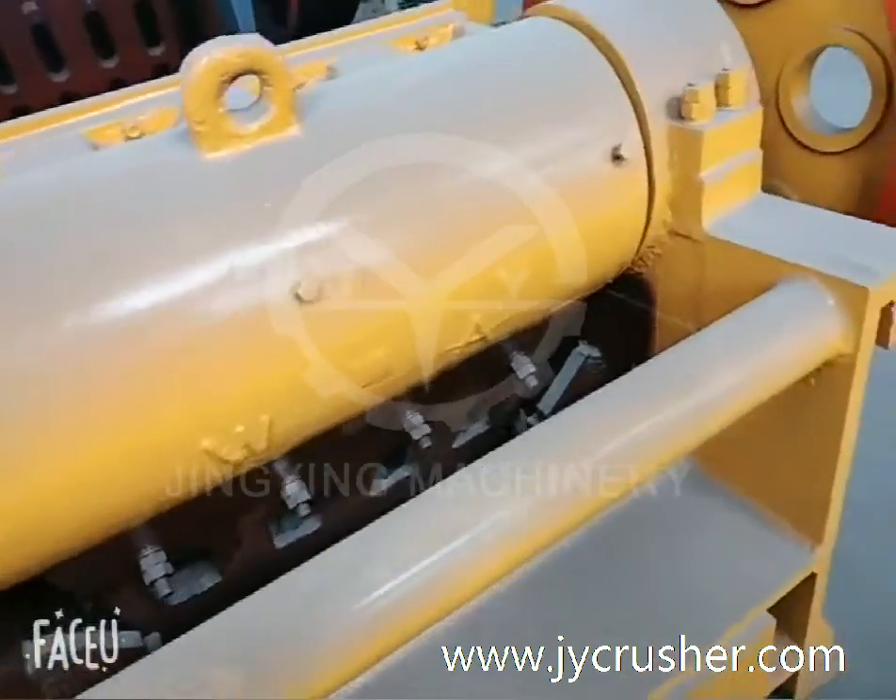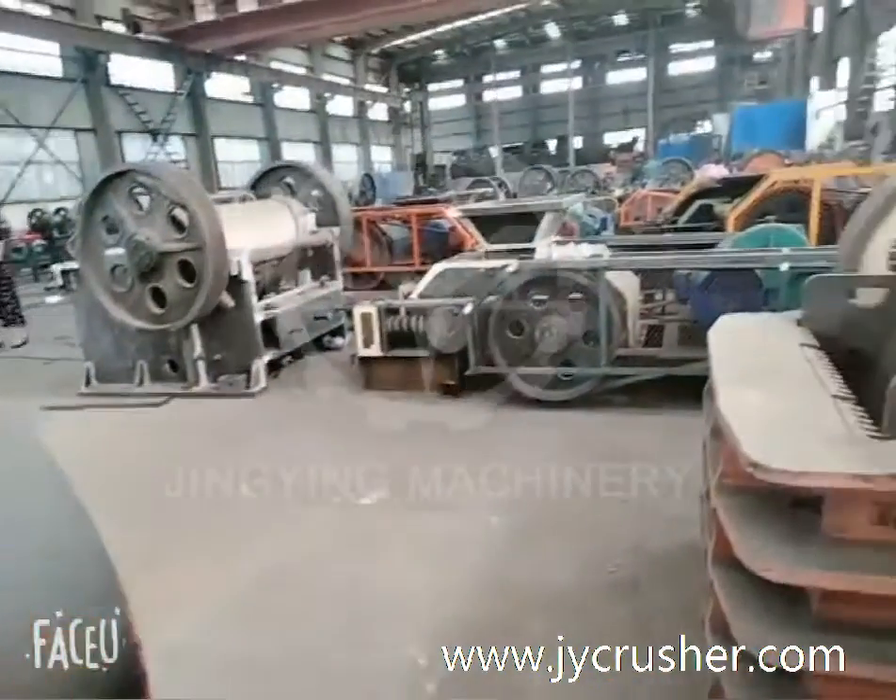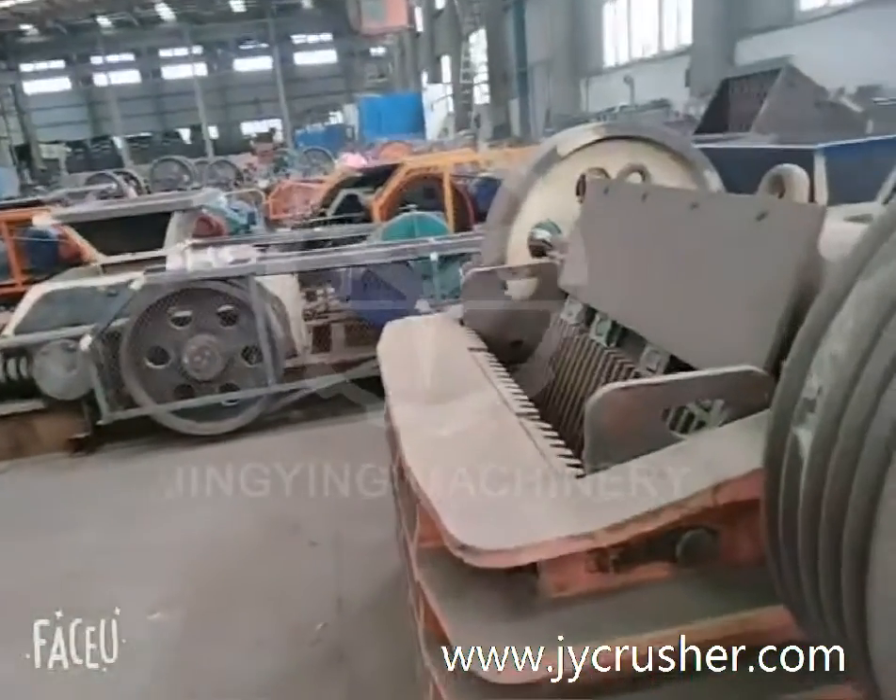It is easy for the Jaw Crusher maintenance.